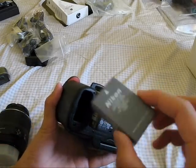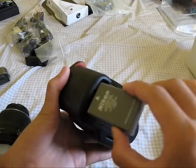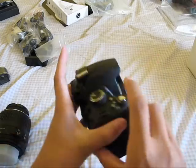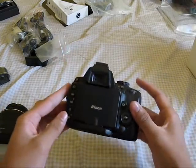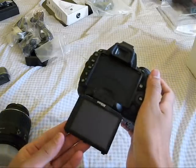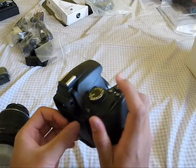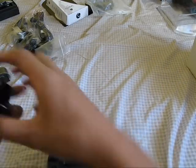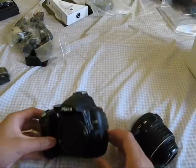It looks like the battery goes in this way. And there we go for the battery. There's the articulating 2.5-inch screen. Now let's put on the lens — I believe all you do is line up the white dots and turn left.